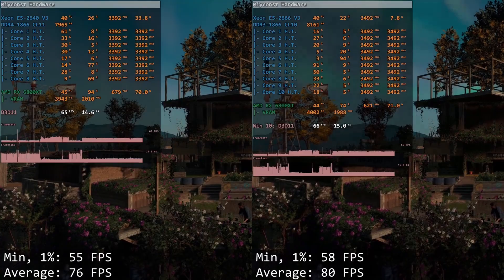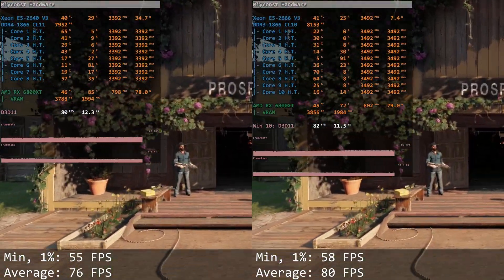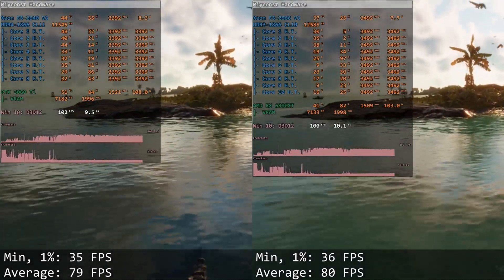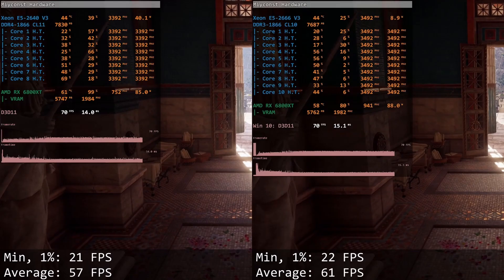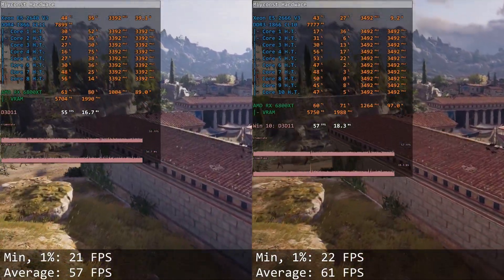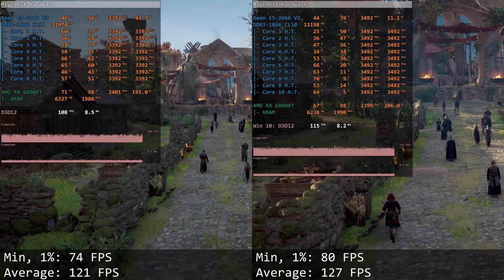Unfortunately, in gaming I also cannot present any particularly interesting data as both CPUs are pretty much similar. I tested all my usual games and will quickly go through each. In Far Cry New Dawn the gap between the two is just 4 FPS: the 2640 gives 55–76 FPS, and the 2666 gives slightly more at 58–80 FPS. In Far Cry 6 the difference is just 1 FPS: the 2640 renders 35–79 FPS and the 2666 gives 36–80 FPS. In Assassin's Creed Odyssey the gap is less than 5 FPS: the 2640 gives 21–57 FPS and the 2666 gives 22–61 FPS. In Assassin's Creed Valhalla, which is more CPU demanding, the gap grows to 6 FPS.